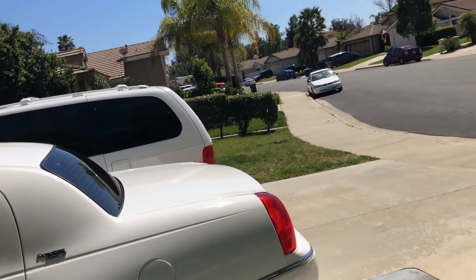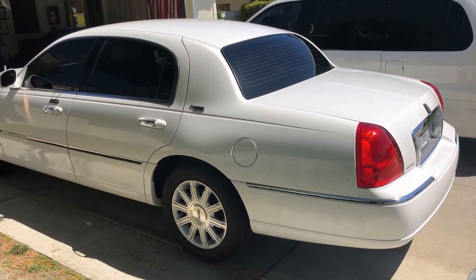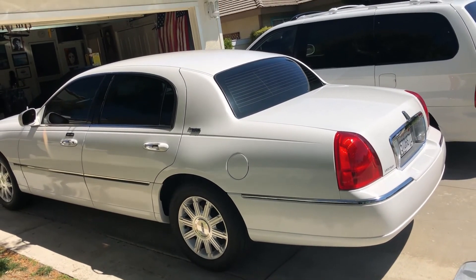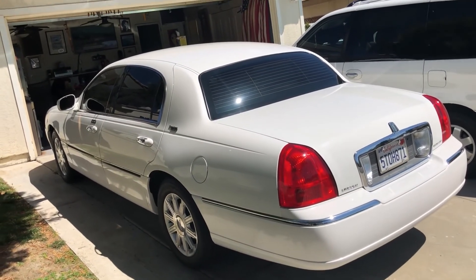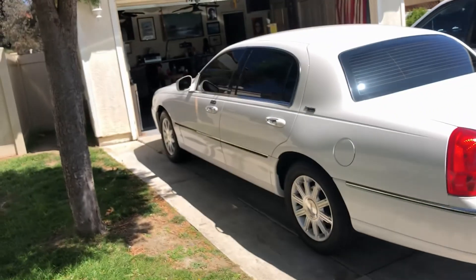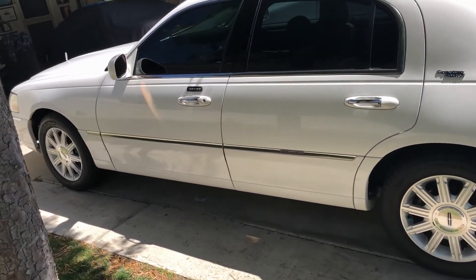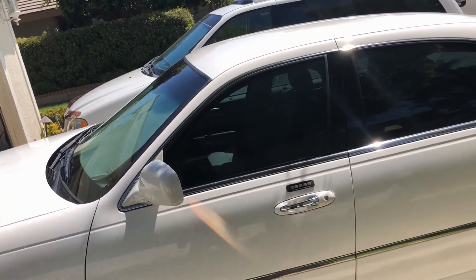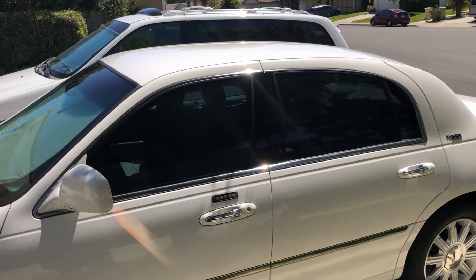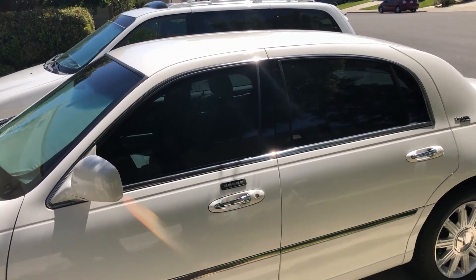It came out pretty nice — check that out. The rear is nice and dark. It repels, I think, 51 or 57% of the heat, and 99% of UV rays.